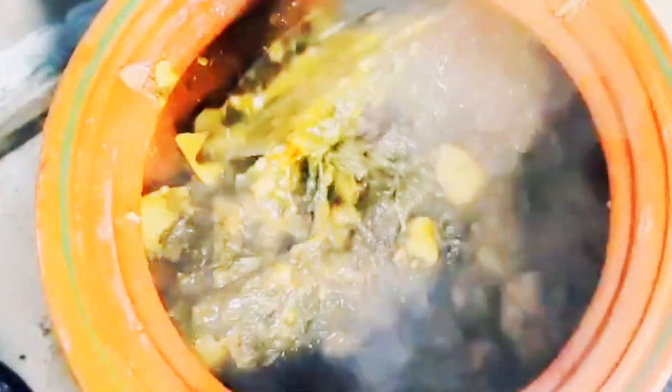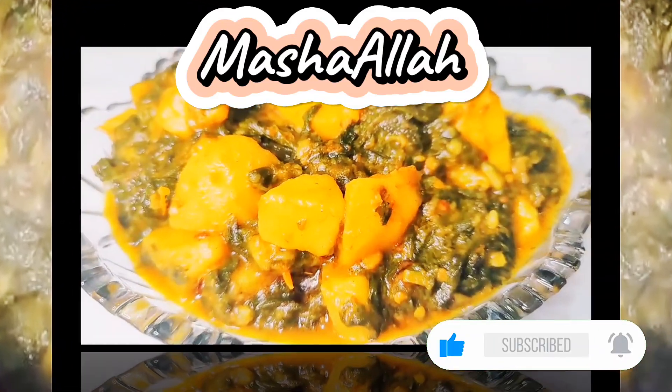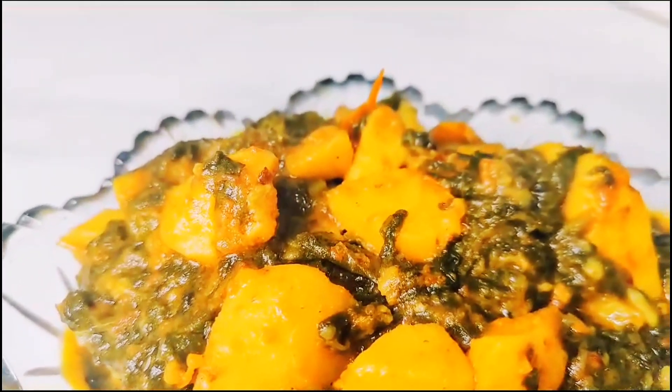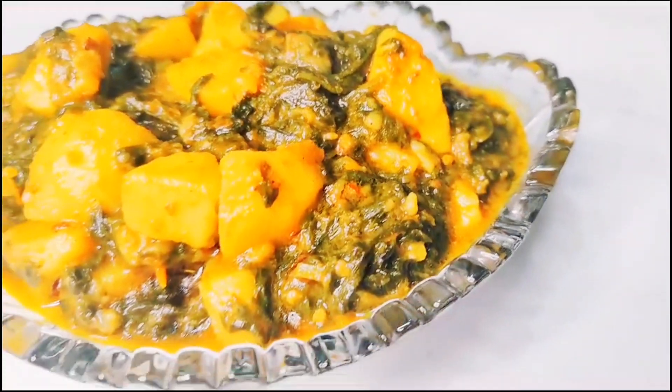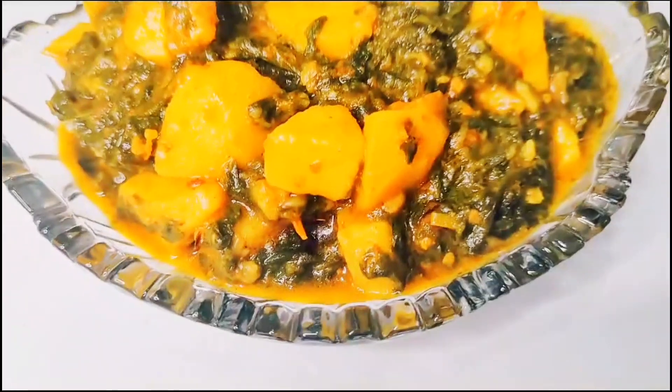If you liked this recipe, please like it, because we bring you easy and quick recipes. Look how brilliant it has come out for you — you will believe it was so delicious. We served it with squash. You can also try it with rice or boiled rice.